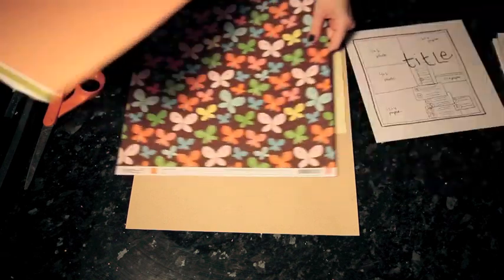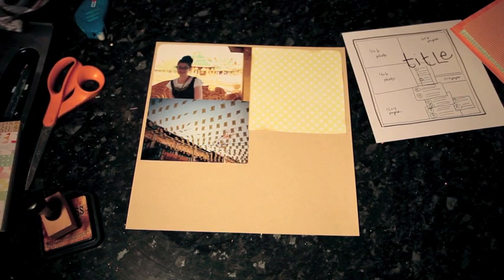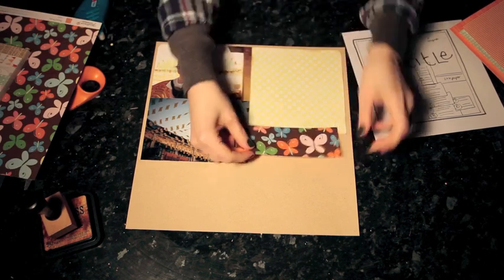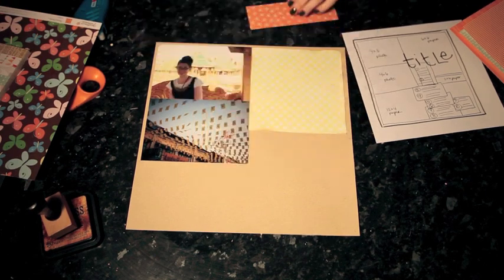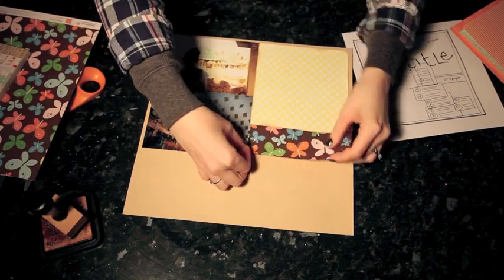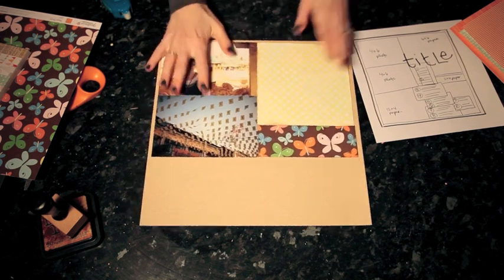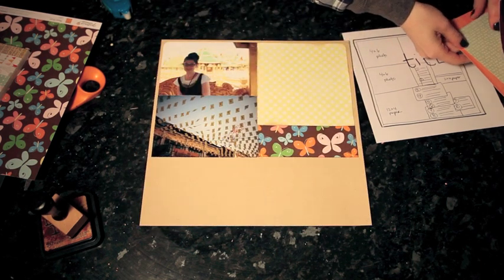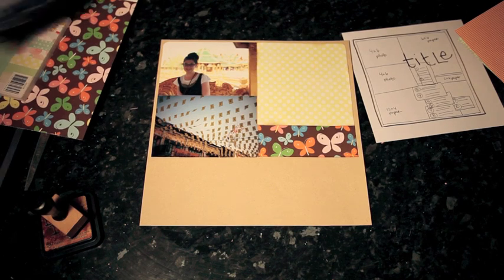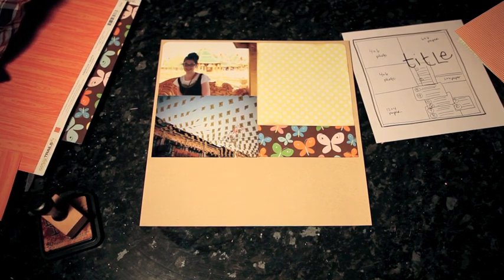This butterfly print is the only multicolored pattern I've chosen, and it has all the different colors of the layout brought together in one pattern. I'm going to use it for the small block to the right of the bottom photo, and that will pull together all the different pattern papers because it includes the brown from the inking plus the orange, the yellow, and the blue from all the different patterns. It doesn't take very much to have a multicolored pattern pull all the different single-colored patterns together. Then this orange woodgrain will go at the bottom of the page — that's from the Campy Trails collection — and I'll round those two bottom corners to finish off that part of the design.